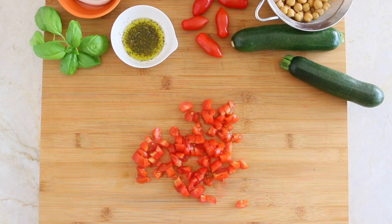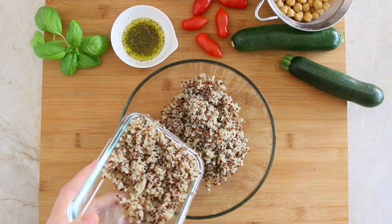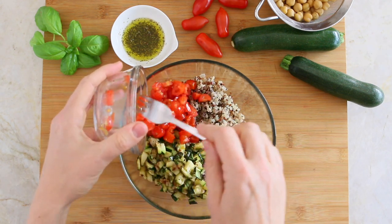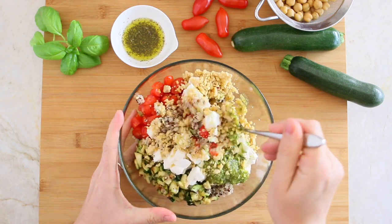Chop the tomatoes into small pieces and cut the mozzarella into small cubes. In a bowl, combine the cooked quinoa, the grilled zucchini, the tomatoes, the chickpeas, the mozzarella, and basil pesto. Combine everything together and enjoy.